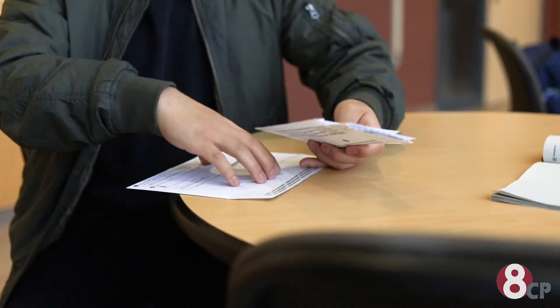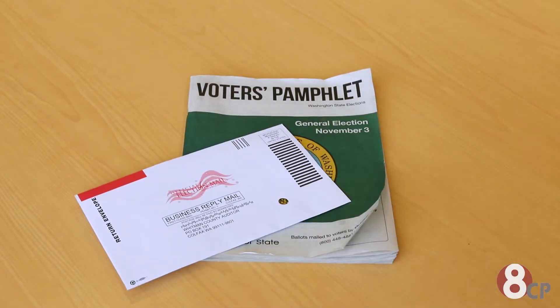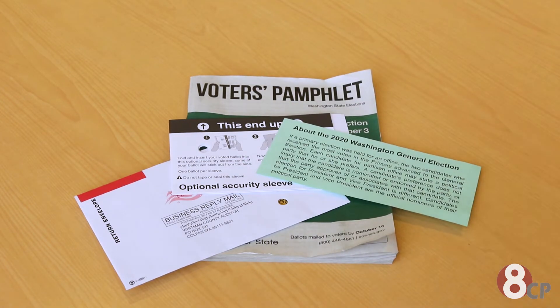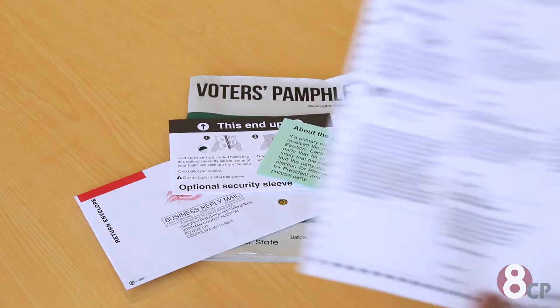I've never voted before, so I was really confused on what to do. So I'm making this video, and I've done a lot of research to help other new voters, or maybe if you're just confused on what to do. Once you get your ballot, you're going to open it up and find four things: the envelope that you'll put your ballot in after you're done voting, an optional security sleeve, a short description slip with Dropbox locations and details, and the ballot itself.